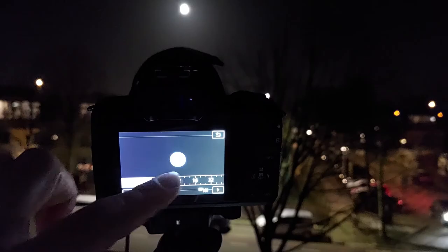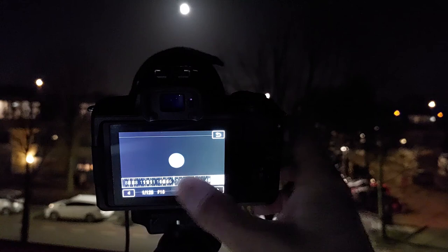Let's also look at the f-ratio. This is the relationship between the lens diameter and the focal length, and it's calculated by dividing the focal length by the diameter of the lens. I find that an f-ratio below f/10 results in an overexposed image of the moon, while an f-ratio higher than f/16 leads to an underexposed image.